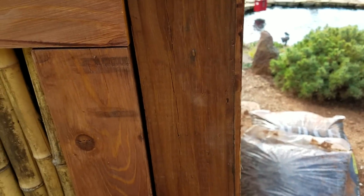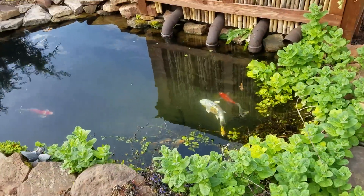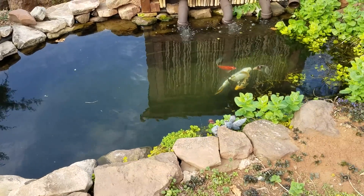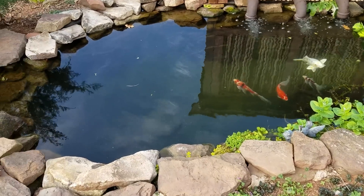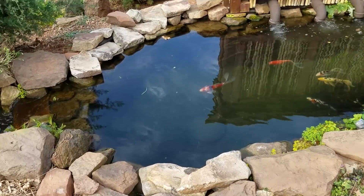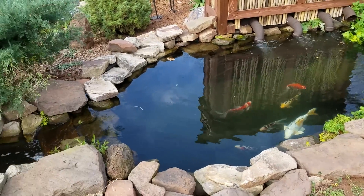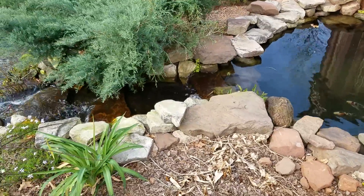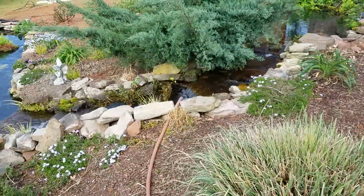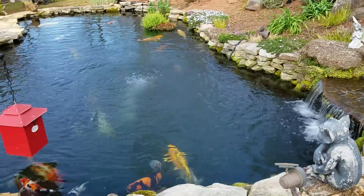This plant pond is a major part of my filtration system. Plants help remove nitrates from the water — fish release ammonia, bacteria convert it to nitrites, and the process continues converting it into nitrates. Nitrates are removed by plants, or diluted through water changes, which is pretty much the only way to get rid of them. So this plant pond is a huge part of keeping my nitrates in check.